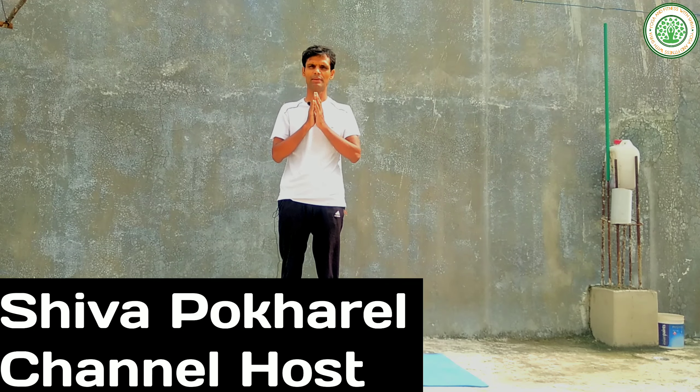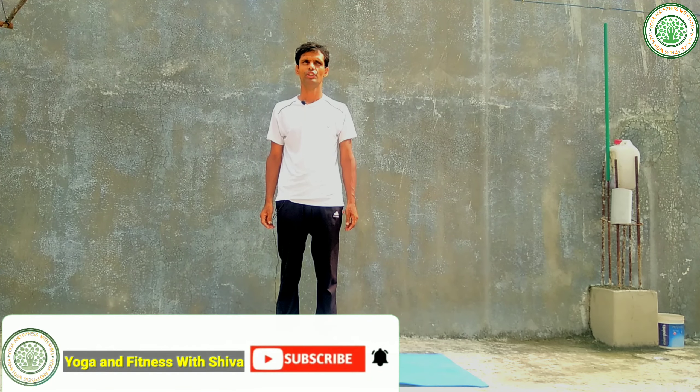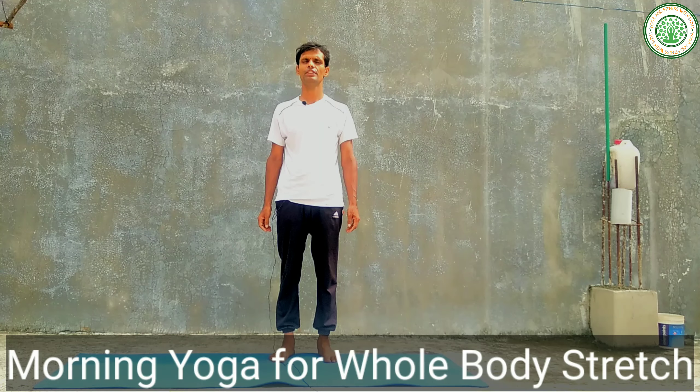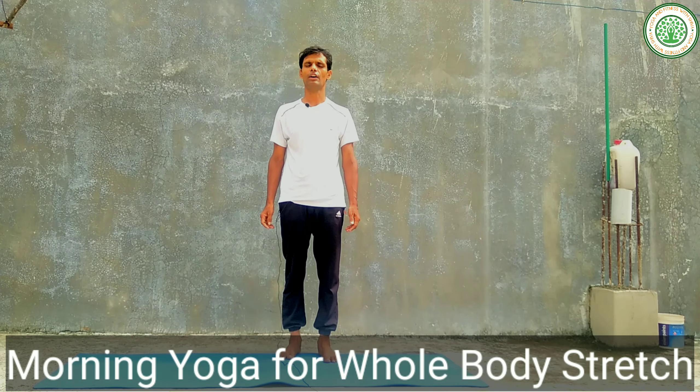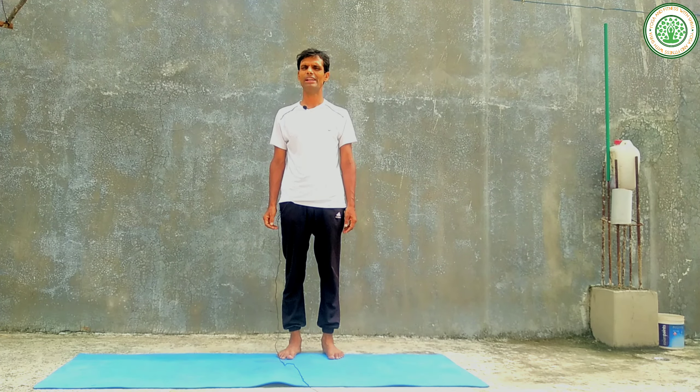Namaskar, good morning everybody. I am Shiva Pohrel, my channel is Yoga and Fitness with Shiva. Today I am going to give a very important yoga posture for our whole body stretch. By the help of these yogasanas we can improve our flexibility for our better health and for our whole body's movement.